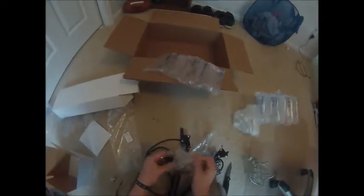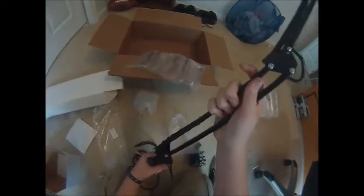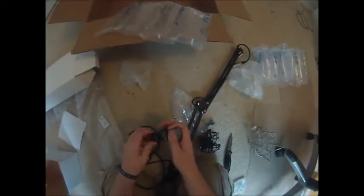Let me get all this off. It kind of snaps open, closes, and then there's something else — this is the clamp, and it clamps onto your desk. It goes like this and then you tighten it.